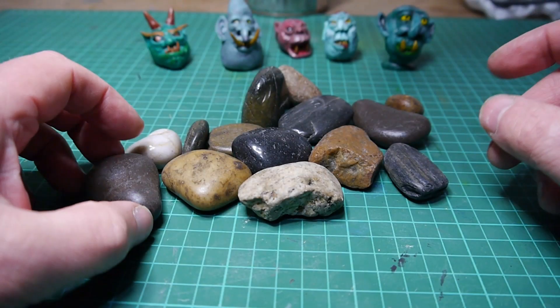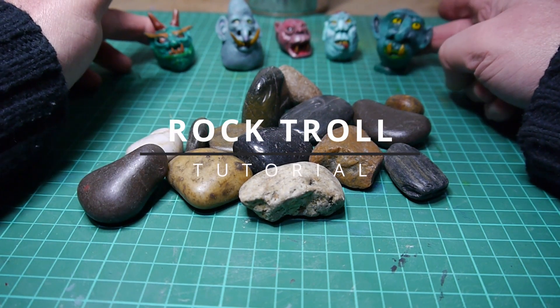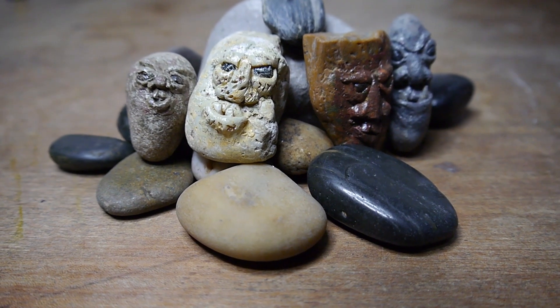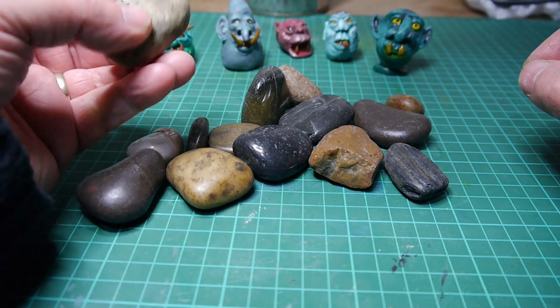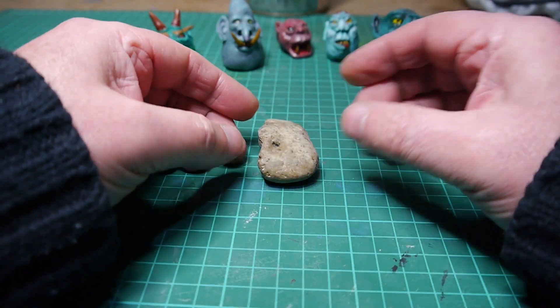I've had these pebbles in my craft box for quite some time. It's about time I did something with them. I'm into making troll heads at the moment and I thought let's make a rock troll with a real rock. So I'm going to pick one of these and make a troll's face out of it — I think I'll choose you.